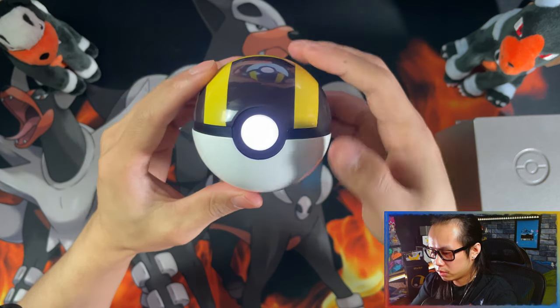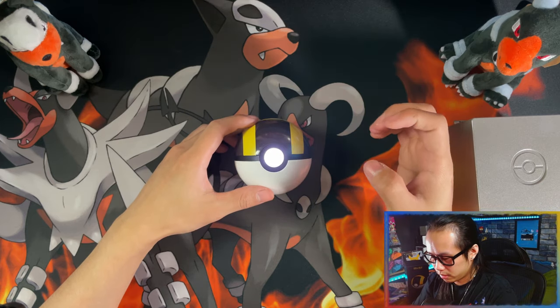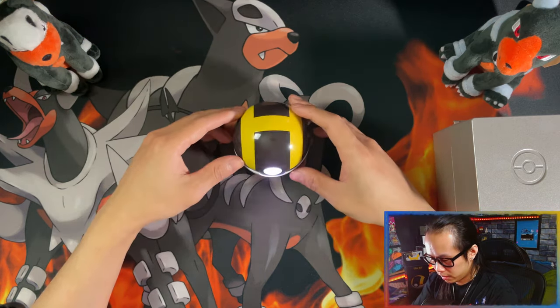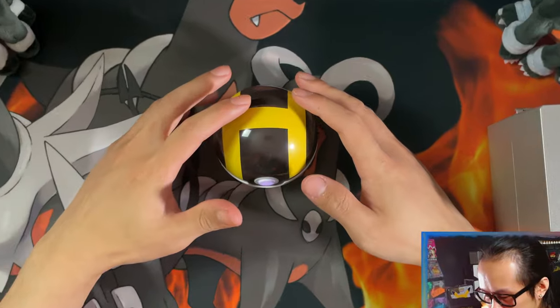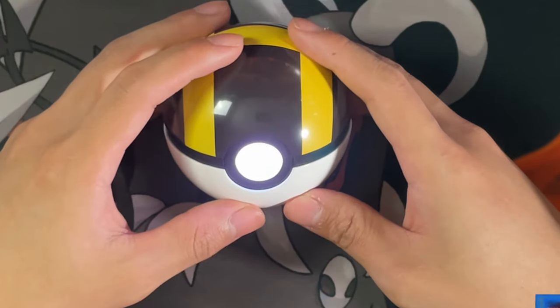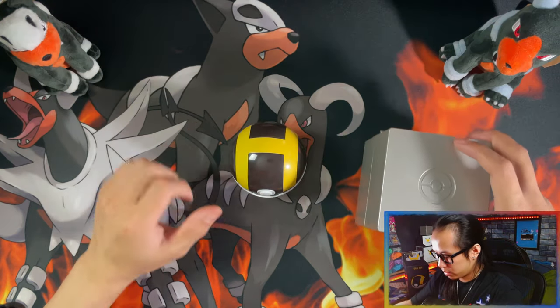It's proximity based as well. So, yeah, there you go — the light is off, and then the closer you get to it, hopefully it's gonna show it. And then when you touch it, it lights up. And you can display it in the box.